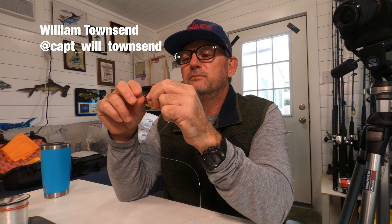Again, this is William Townsend with Staked Out Podcast. I'm a guide here in South Texas, and we chase redfish, trout, and black drum. These are some of the knots that I use to make leaders for pursuing them. Hit like and subscribe — if you have any comments, please leave them below, and hit us up on Facebook or Instagram. We'll see you guys out on the flats!